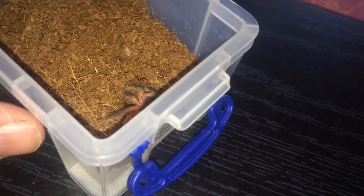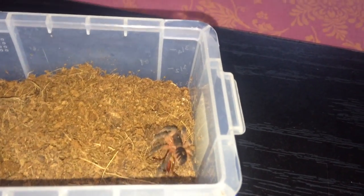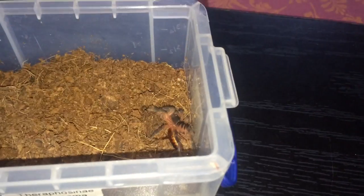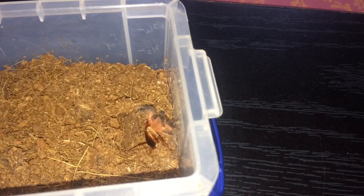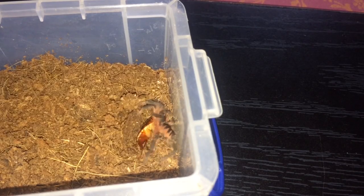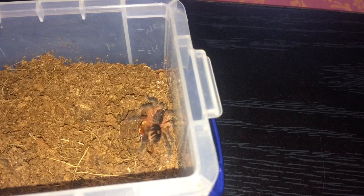I'm really hoping this one is a female — hopefully I'll get about 15 to 20 years out of her if she is. She should take that roach down, no problem at all.